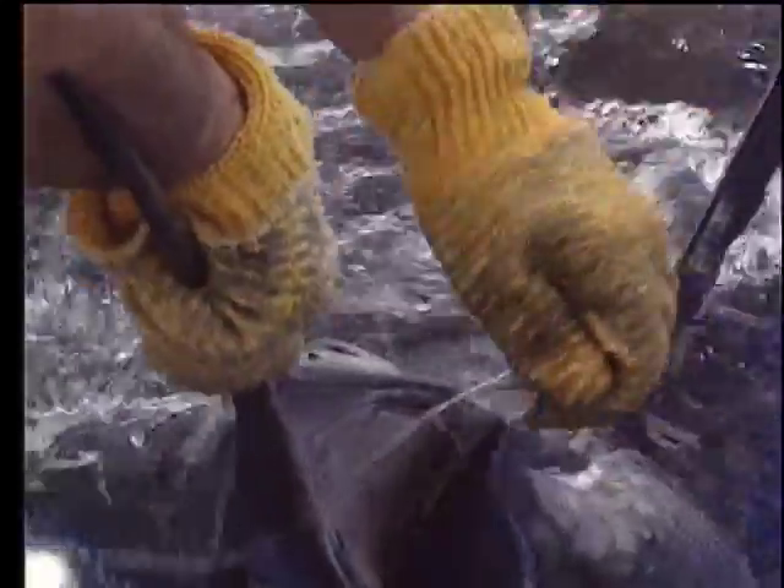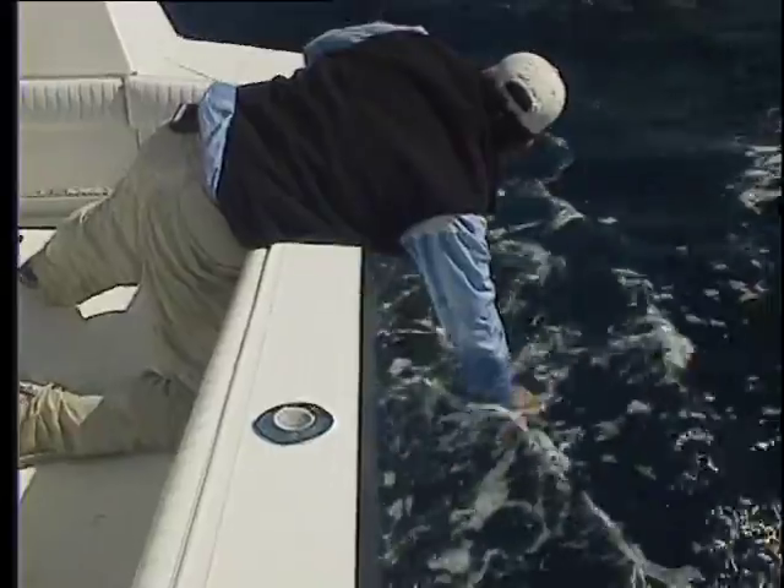With larger fish, keep the boat moving forward slowly. Usually they will swim with the boat, making it easier to release the fish.